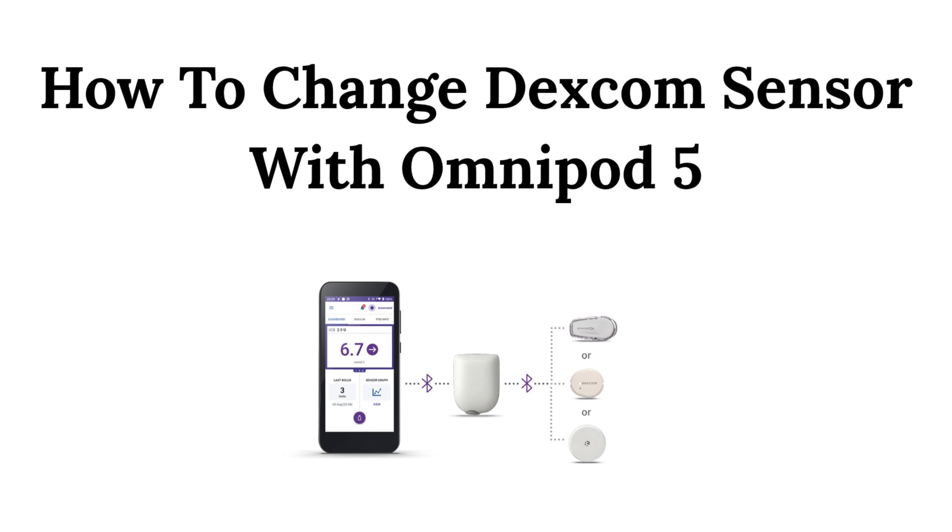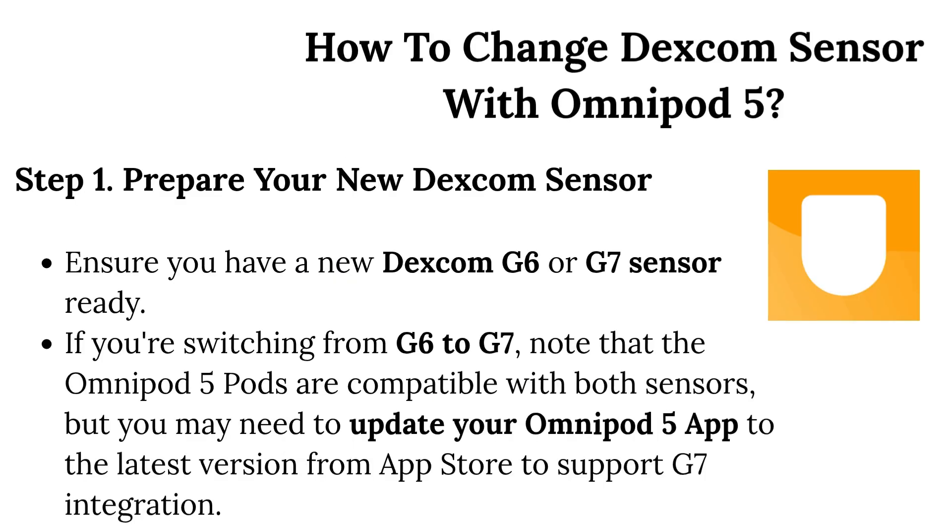How to change a Dexcom sensor with Omnipod 5. Step 1: Prepare your new Dexcom sensor. Ensure you have a new Dexcom G6 or G7 sensor ready. If you're switching from G6 to G7, note that the Omnipod 5 pods are compatible with both sensors, but you may need to update your Omnipod 5 app to the latest version from the App Store to support G7 integration.